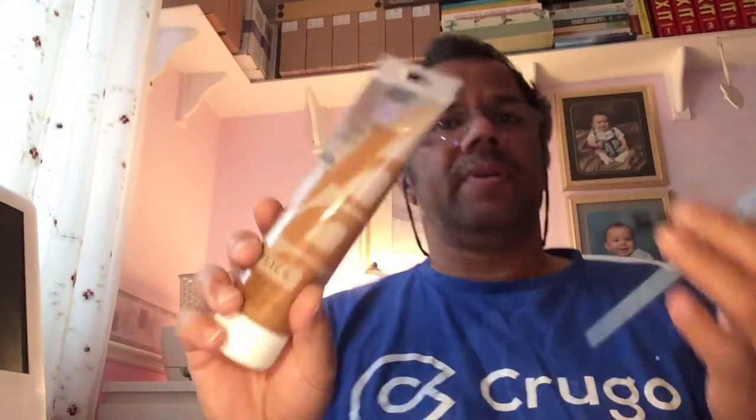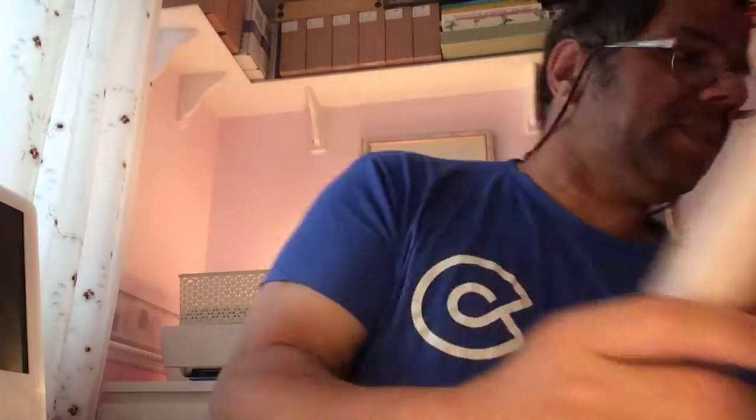Acrylic paint comes in a little bigger tube and it's just as durable as the Tamiya paints. But I like using Tamiya paints — they're quite nice colors.